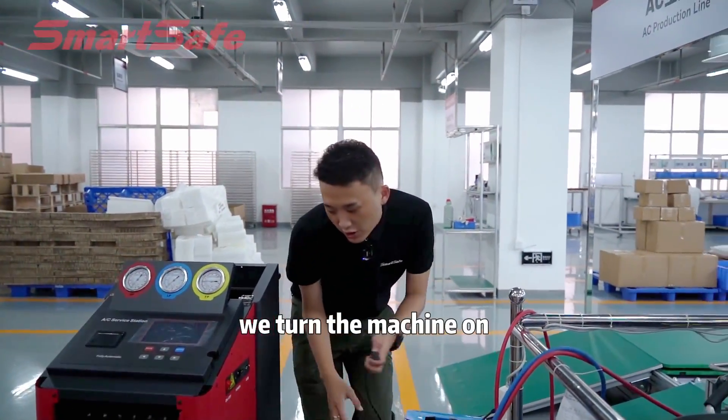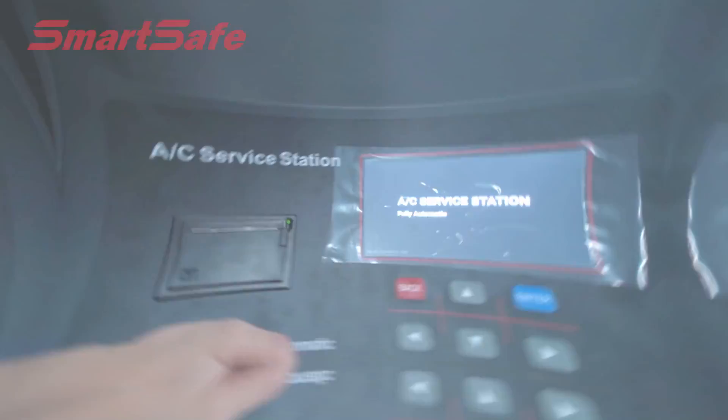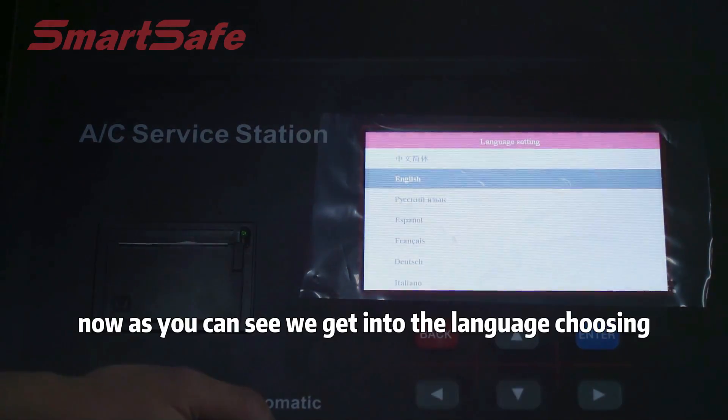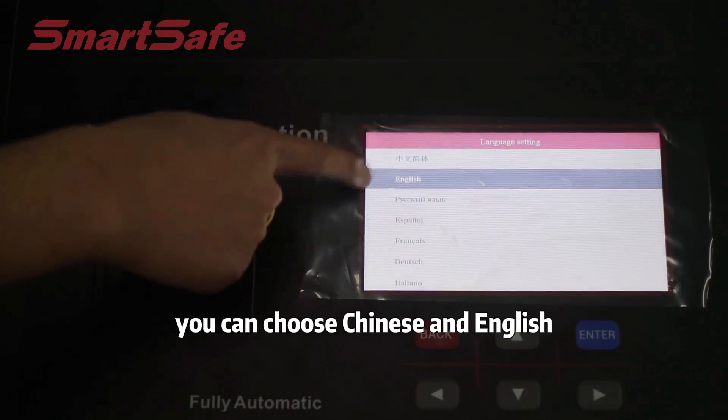Now we turn the machine on — fully automatic. As you can see, we get into the language selection screen. You can choose Chinese and English.